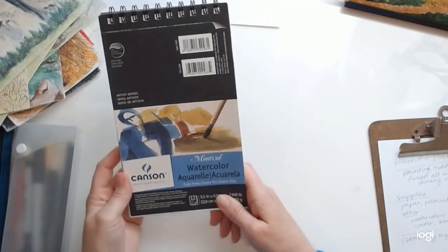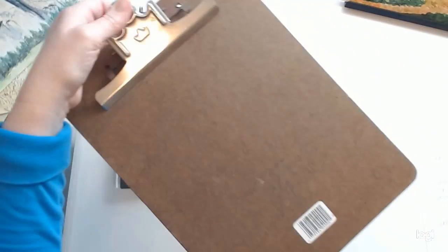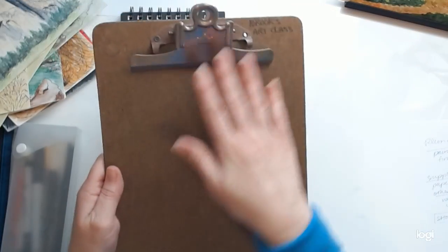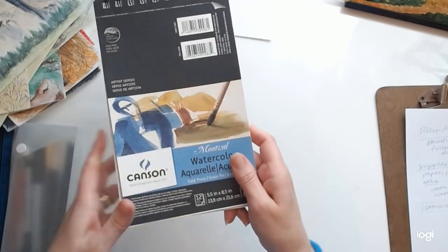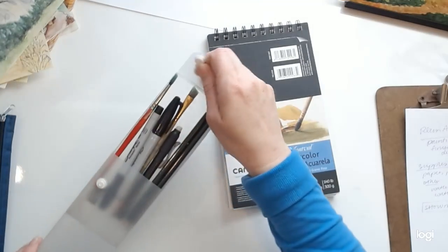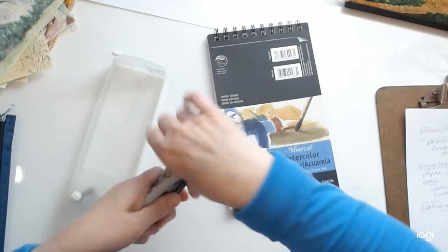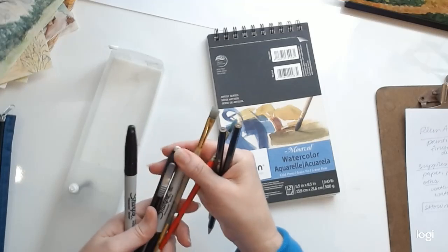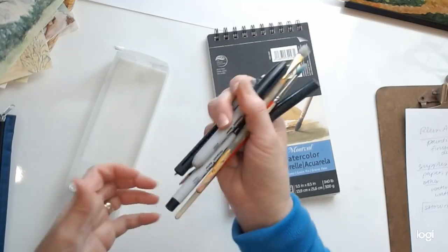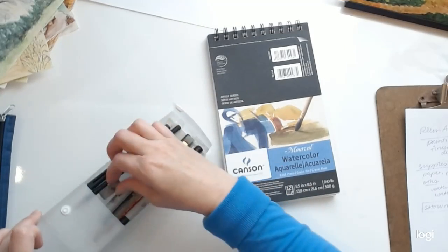For our drawing and painting on Thursday, I'm just going to have you use a clipboard with your drawing paper or watercolor paper, whatever you choose. I wanted to show you this for your own inspiration. I have these little pencil boxes where I keep all my supplies so I'm always ready to go. I have my 2H and 4H pencils, a couple of different brushes, an eraser, some Sharpies, and a pencil sharpener.